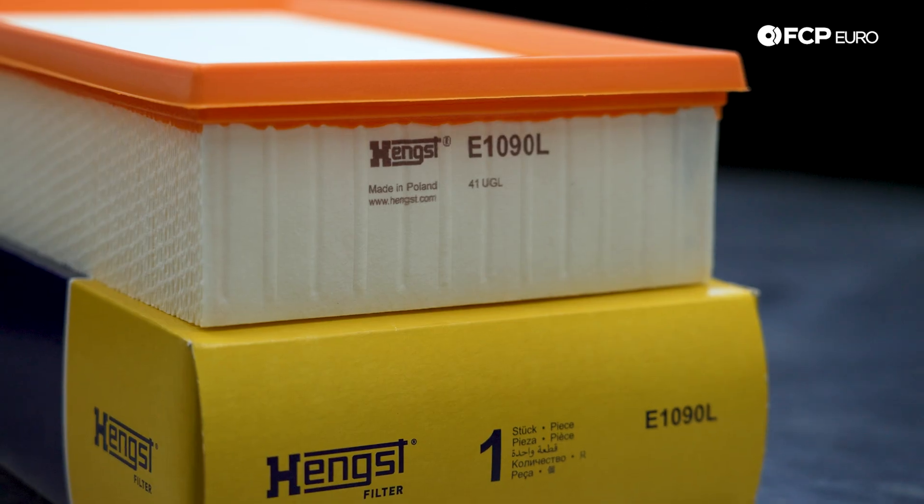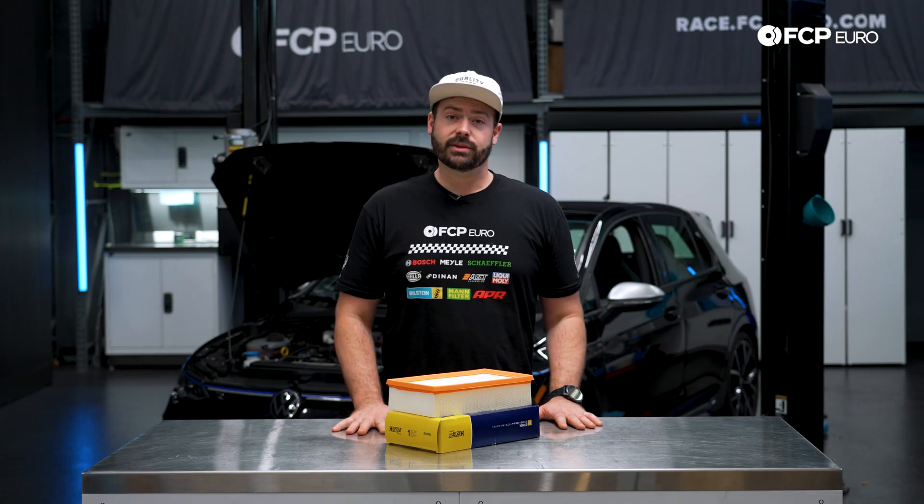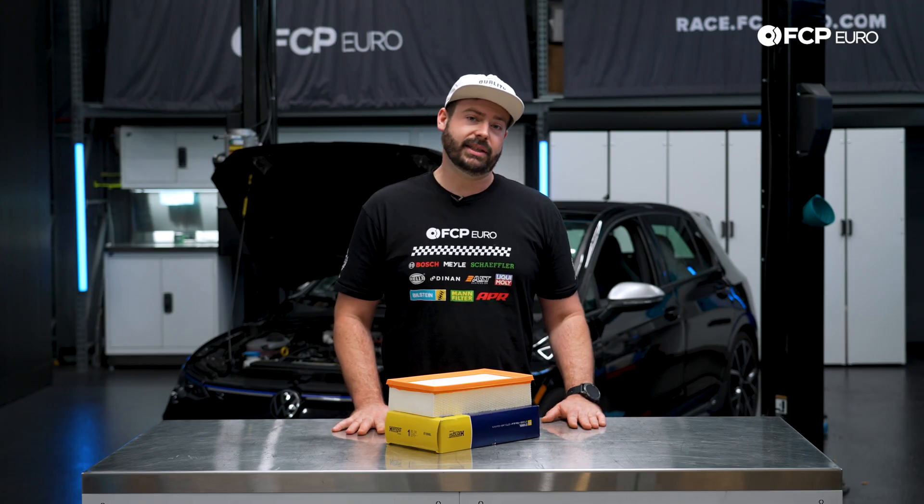This DIY is something that is pretty simple, and it requires minimal tools and little effort to do something that can definitely take care of your car at the end of the day. So let's go over what tools we need for the job and get into it.